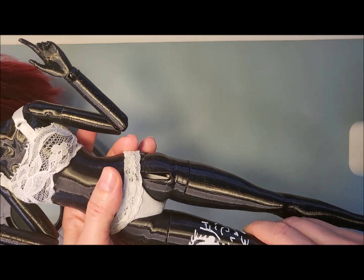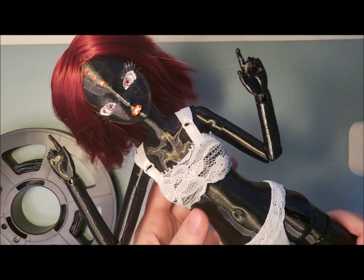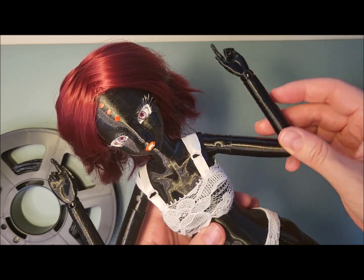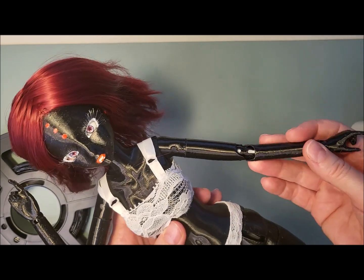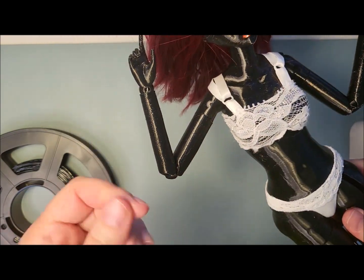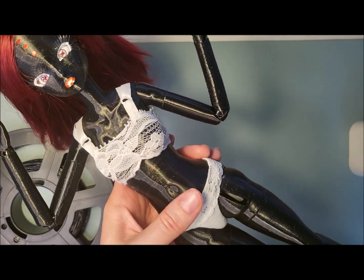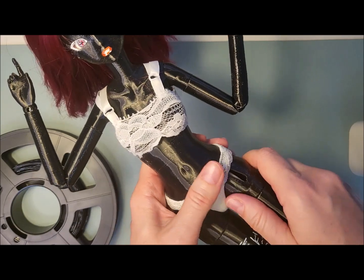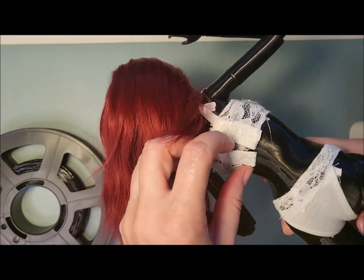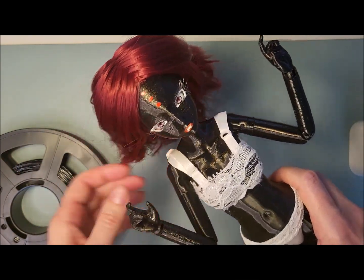I was hoping that printing in TPU would give the BJD joints a bit more friction — less smooth — and that they'd be more rubbery so the joints wouldn't slide as easily as with PLA. However, I was mistaken; it actually became very smooth, so I had to put some micropore tape in the joints to stop the sliding, both front and back, because regardless of how you string the doll, it just literally slides so easily.